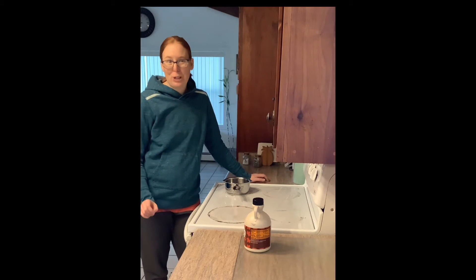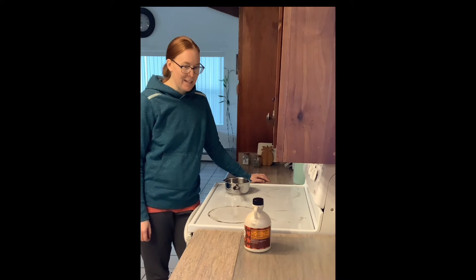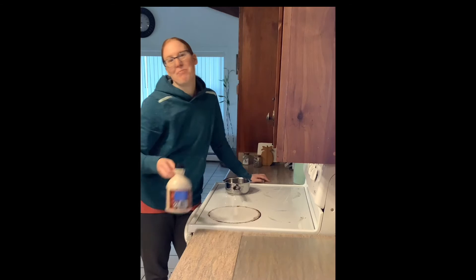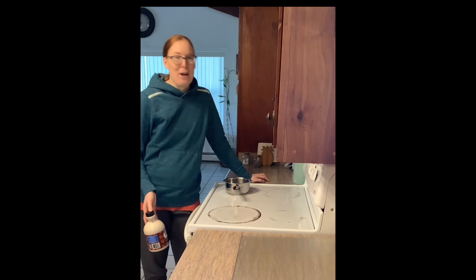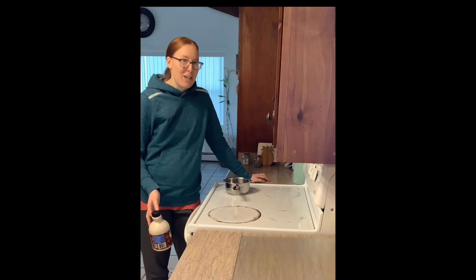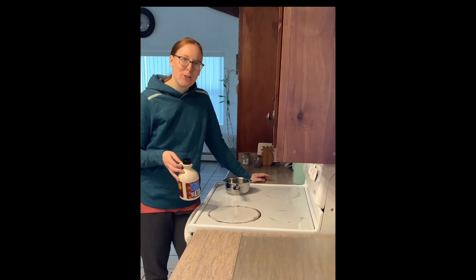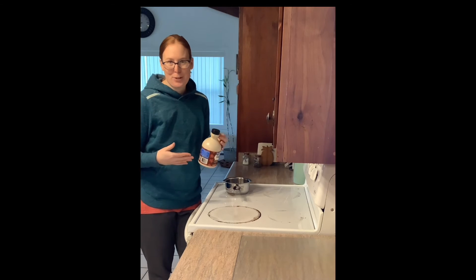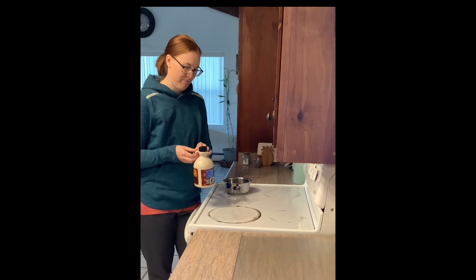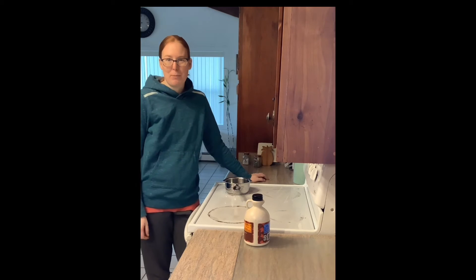Today I'm going to show you a real simple winter treat that you can make. Some of you might remember that a certain little girl who grew up as a pioneer in Wisconsin made the same kind of candy. I'm talking about Laura Ingalls Wilder. I'm going to be making maple syrup candy today, or maple syrup snow taffy, as some people call it.